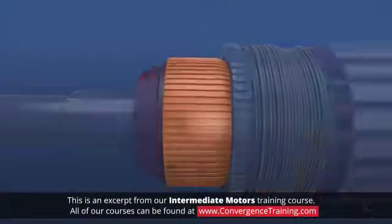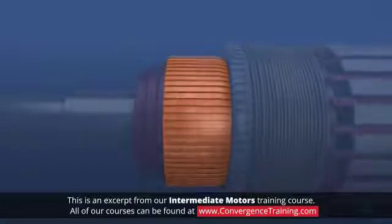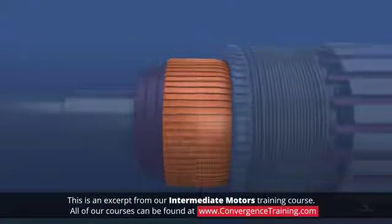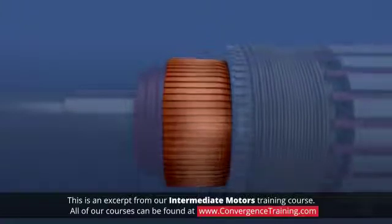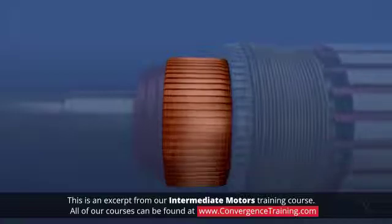The commutator should have a smooth, polished, brown appearance. There should be no grooves, scratches, or scores. If the commutator is blackened or has rough areas, it is probably caused by brush sparking.